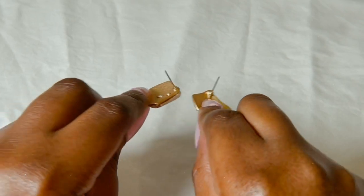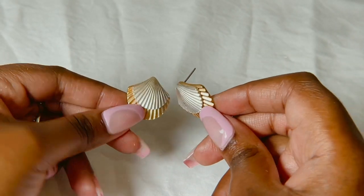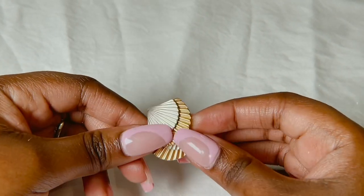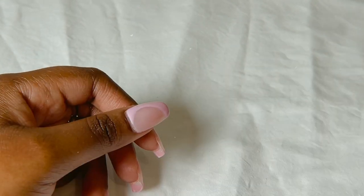Next I have these ones — they are shaped like shells, like two shells stacked together. Very cute, I like these quite a lot, very nice.